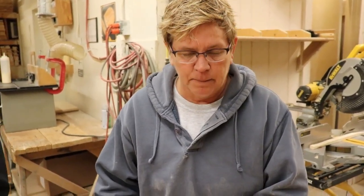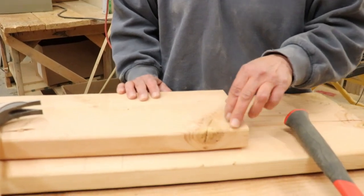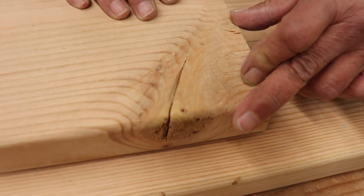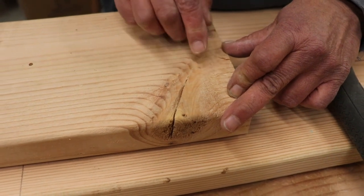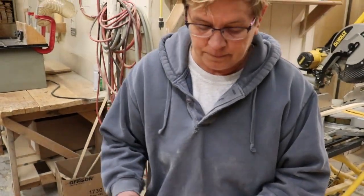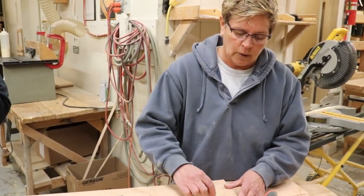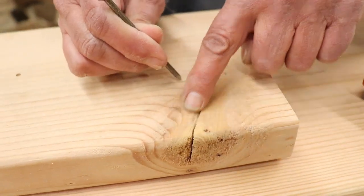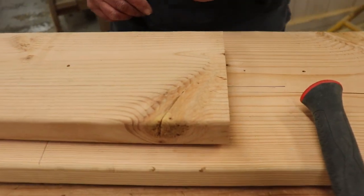A couple of things to think about: if you look at your board from phase one, this is a knot in the board. This portion is very dense — you do not want to try to put a nail through a knot. If you do, chances are that nail is going to bend or it won't drive in. If you have to nail in that area, just cheat and go right to the side of it, maybe angle your nail, but try not to drive your nail into that knot. You might even chip out the board.